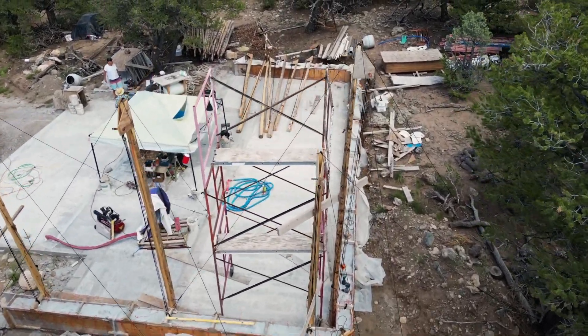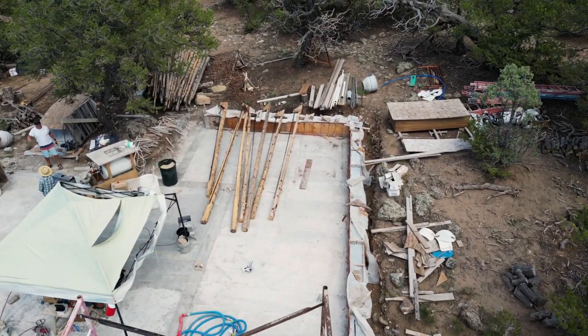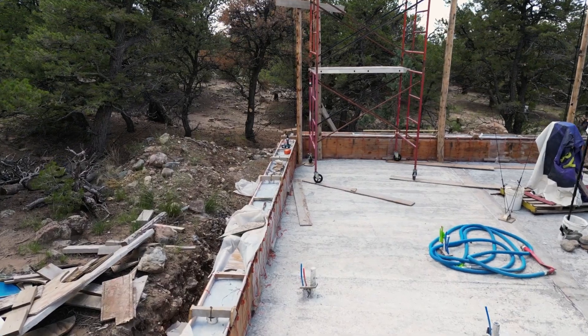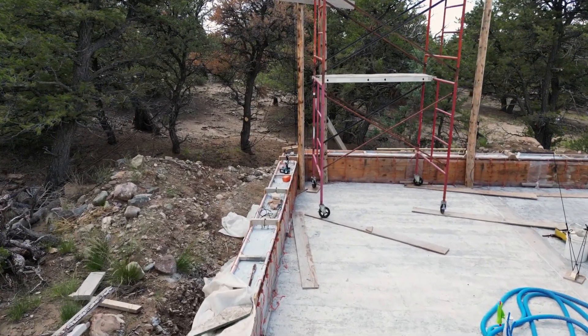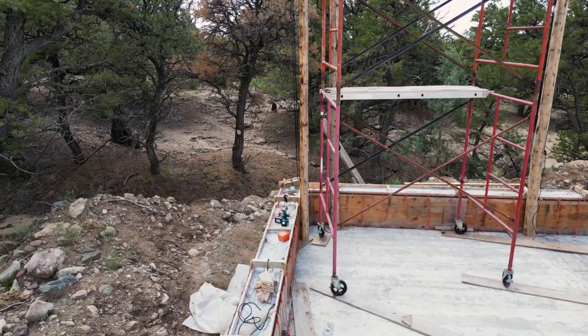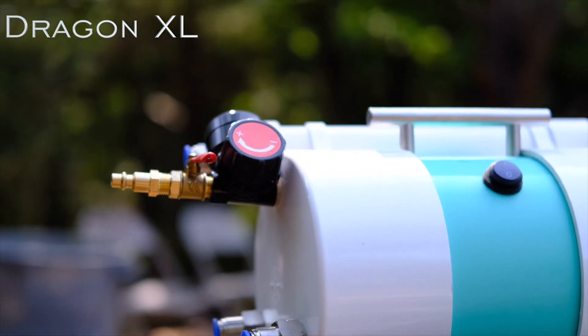It's a pretty conventional house. When it's all done, I suspect most people would look at it and assume that it's adobe or hay bale or something like that — they won't immediately recognize it as AirCrete. So it's going to be pretty conventional when it's all said and done. The basis of the house is we're doing a full 12-inch thick wall, and we're using just the straight Dragon XL for creating our foam.